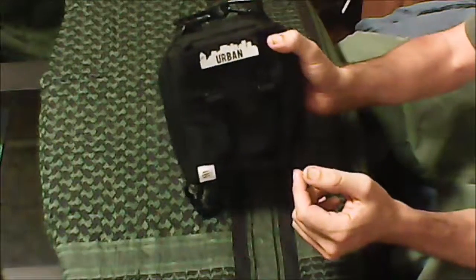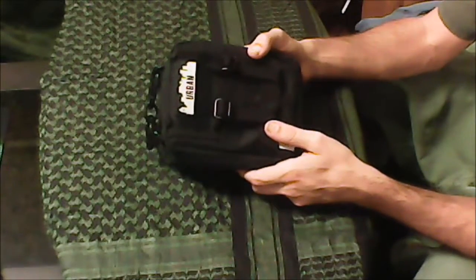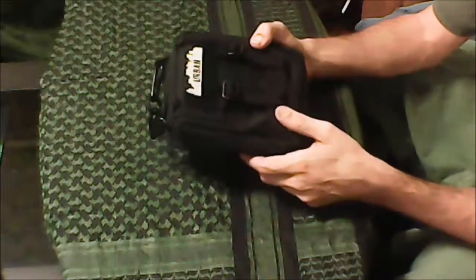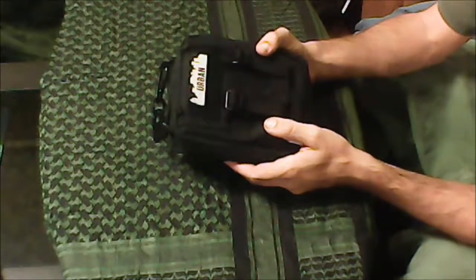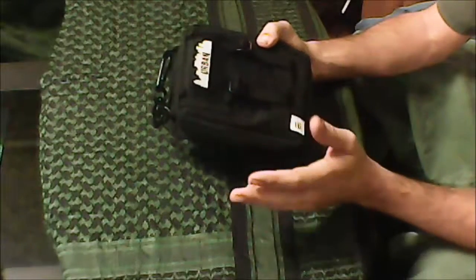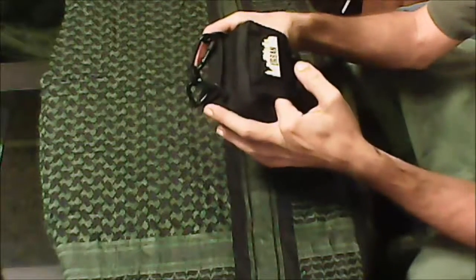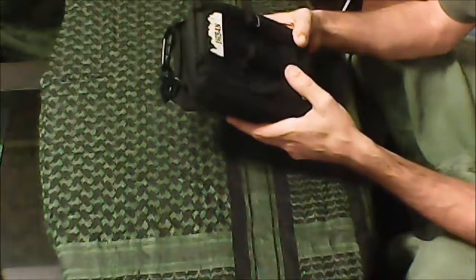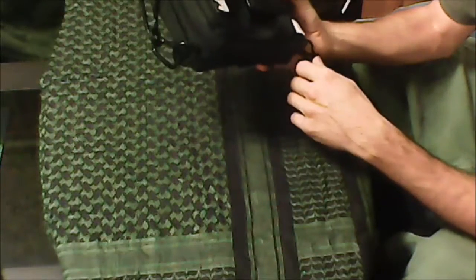I'm just going to do a quick overview of what's in this bag. This was geared for basically end-of-the-world scenarios where you're in an urban environment — you may work in a city or on the edge of the city with lots of office buildings, and you've got to get out. There's riots, there's fires, it's all coming crashing down, and this was designed to help you get out of the city and away from the riots, looting, and tear gas.